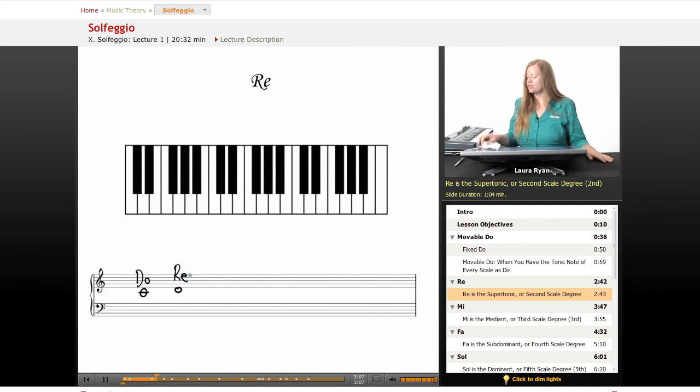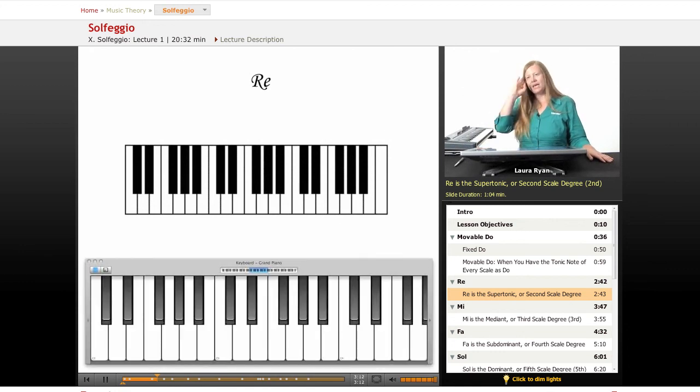So let's go back to the keyboard and let's sing Ray, and we'll sing it in relation to Doh. Everything in solfege is easier when you relate the syllable back to Doh. Here's our Doh. Here's D, the second scale degree, supertonic. Ray — Ray, Doh. If you have Doh in your head, you can sing Ray without the keyboard.